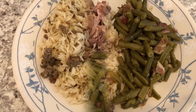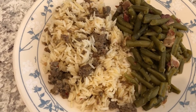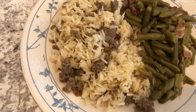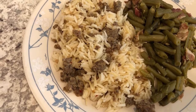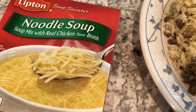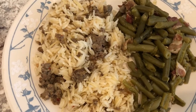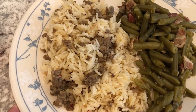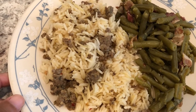I tried out a new recipe today — it's called Sausage Rice Skillet, a three-ingredient recipe. It calls for hot breakfast sausage that I cooked, then I added in some rice, a package of noodle soup mix, and water, and you cook it until all the water is absorbed. It does have a good flavor.